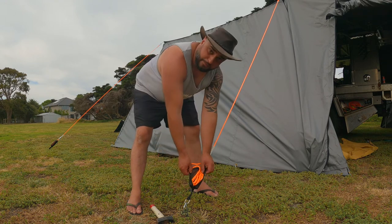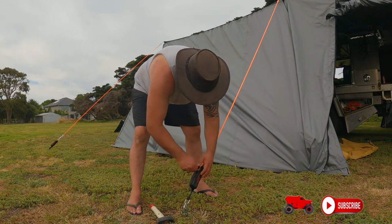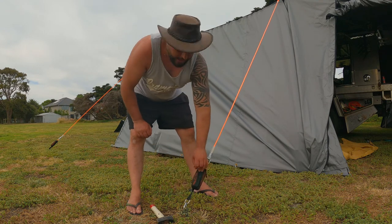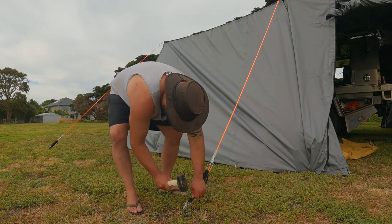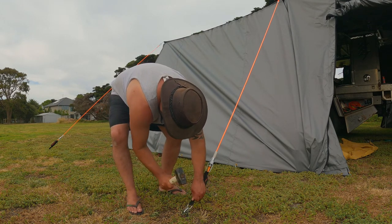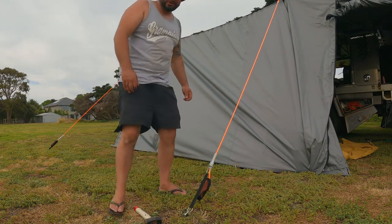Undo the little bag, throw the remainder of the rope in there, zip up the bag - you're not going to trip over them, you're not going to get them all tangled. Then whack it down, peg it down a bit further, she's nice and tight, she's not going to go anywhere.